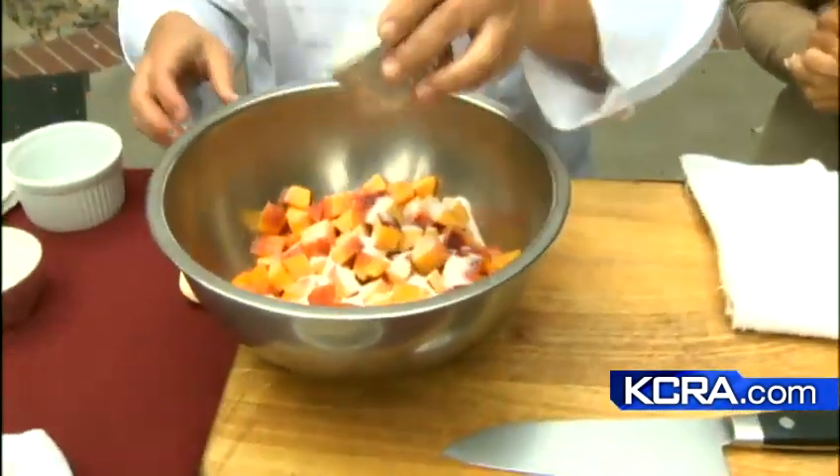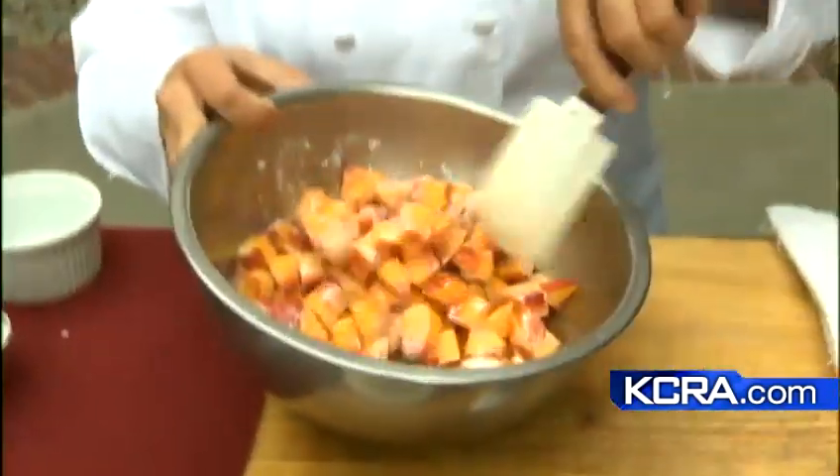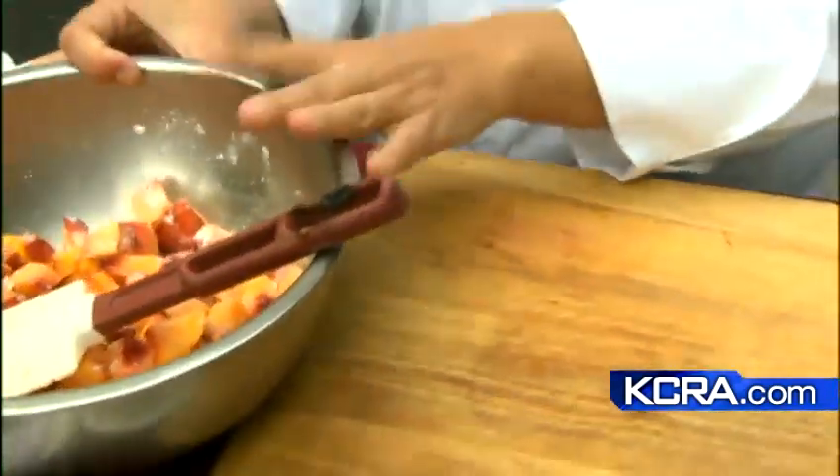We have some nectarines that are cut up. We just add a little bit of sugar, a tiny bit of cornstarch. You don't want to overdo the cornstarch — you're not trying to create jam. But we do want it a little thick. Just a little bit, and mix them together. And then you can kind of let that sit for a minute to get a little bit of the sugars out.